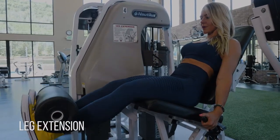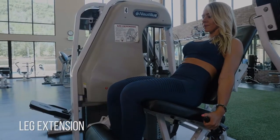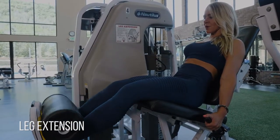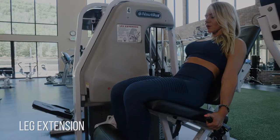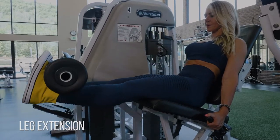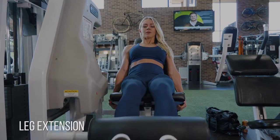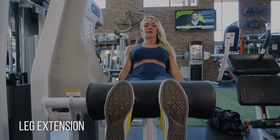For the leg extension, the biggest thing I want you to focus on first is really keeping yourself firmly planted into that pad. Use the handles. Use the stability that this machine is giving you. And then take your feet and flex them towards your face — see how my toes are pointed towards me? That's going to allow me to fully contract my quads.